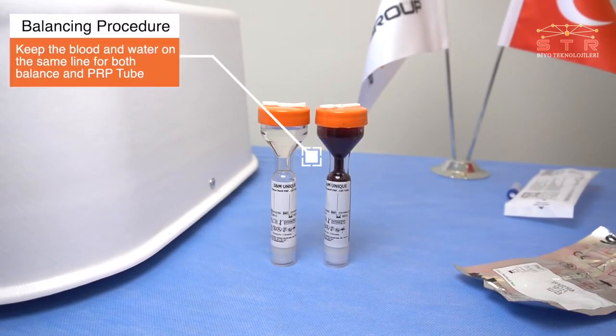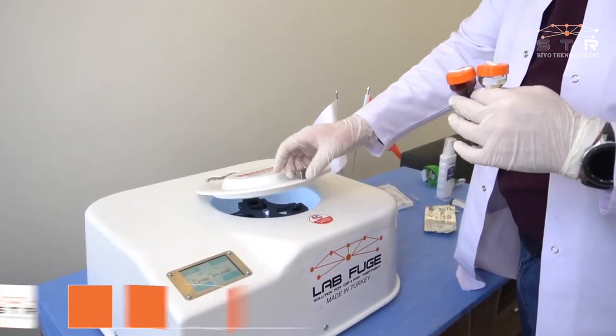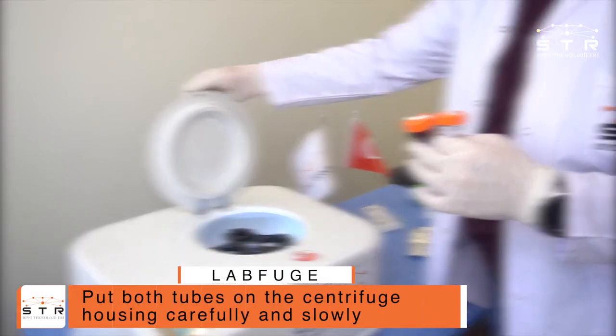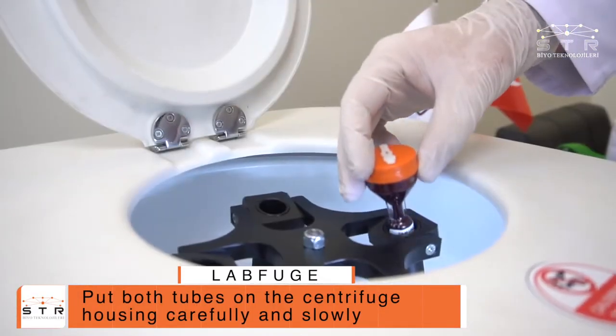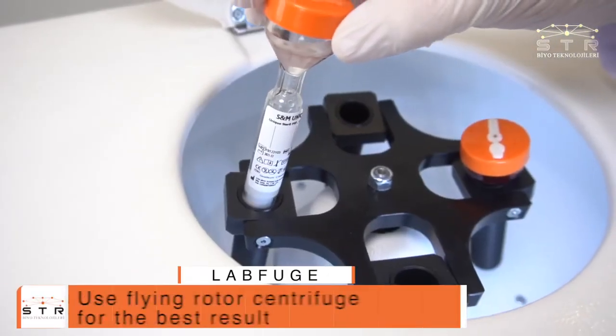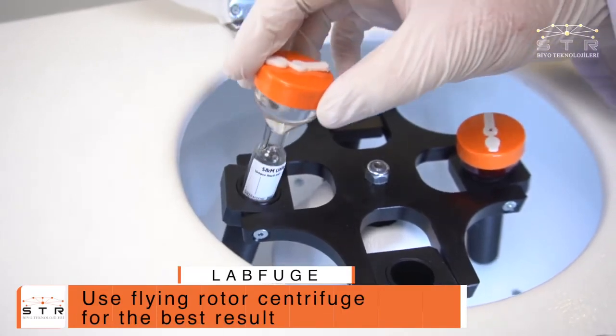Keep the blood and water on the same line for both the balance and PRP tube. Put both tubes on the centrifuge housing carefully and slowly. Use a flying rotor centrifuge for the best result.